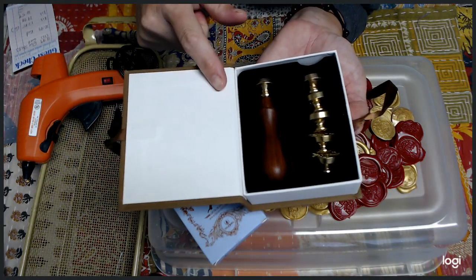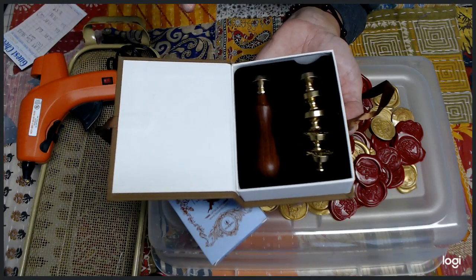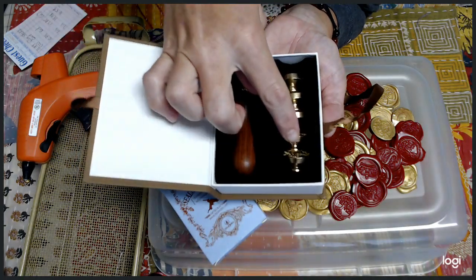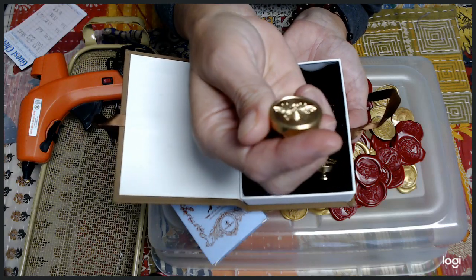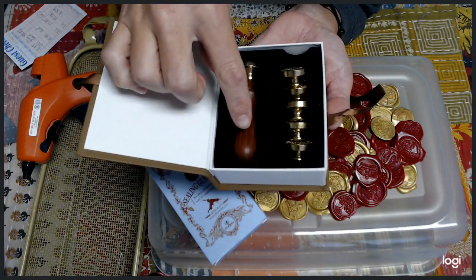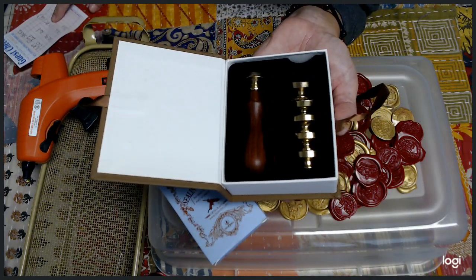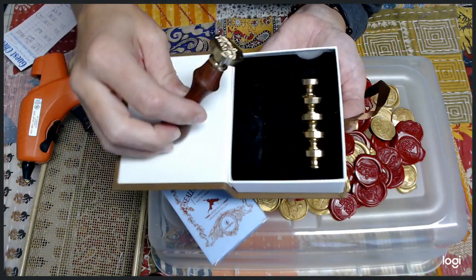Now I want to share another cool find. I got a stamp set at the same time as the glue sticks. This kit comes with six different metal stamping heads and a handle. Here's a bumblebee — so cool! This whole kit, along with the handle, was only $17.85.